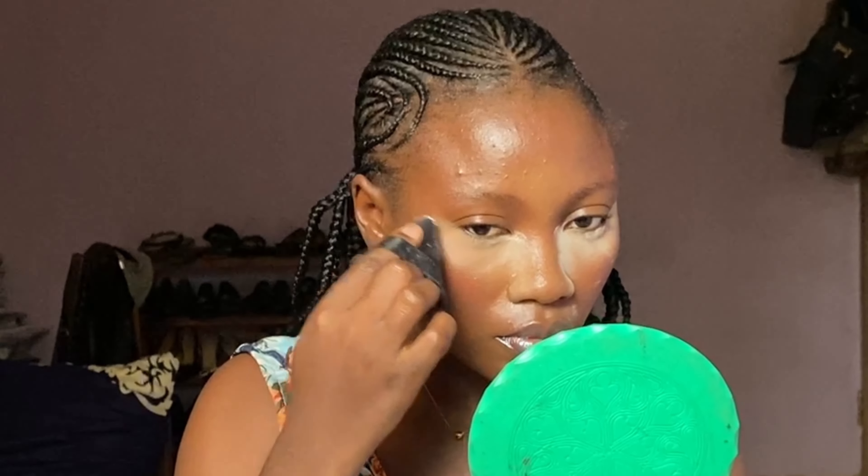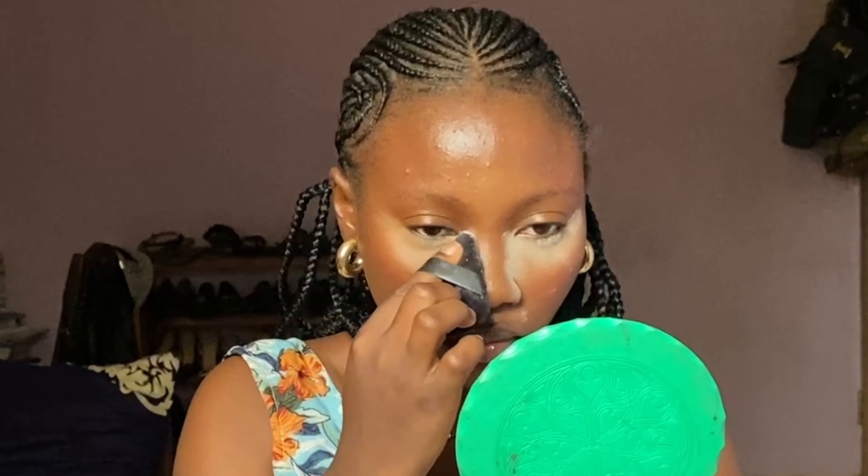I'll be going back into the places where I used my setting powder and baking it a little — not baking too much, just enough to make it feel dry. This will sit there while I work on the rest of my makeup.